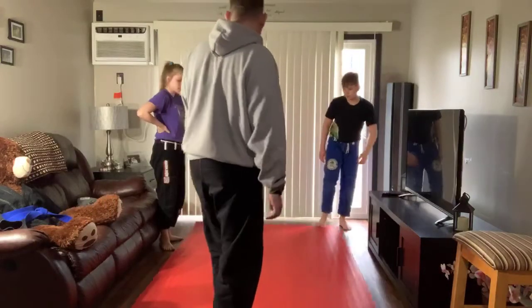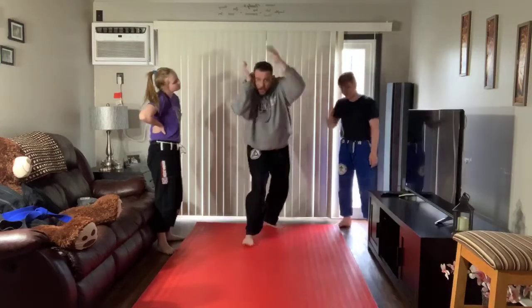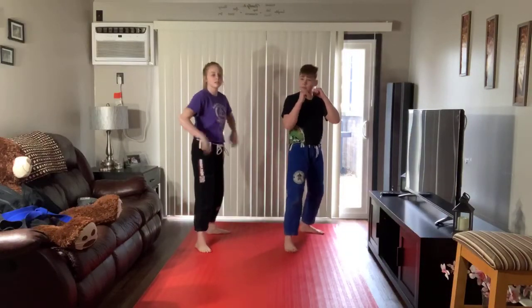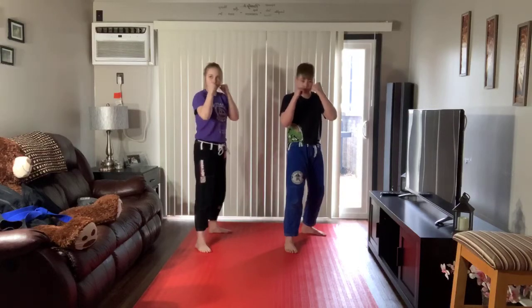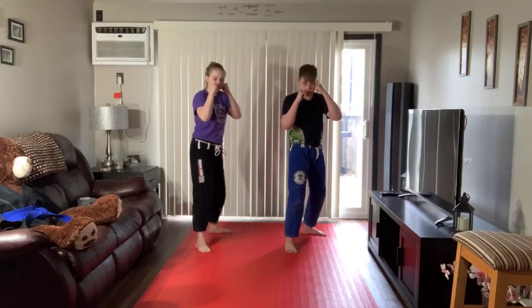Now we're going to do a few more of those, but before we do them, we're going to start in our fighting stance, throw our jab, our cross, turtle up, and then step. We're going to do two sets of five — it's a lot of movements. Linda, you count the first one. All we're doing is our jab, our cross, turtle, and step.